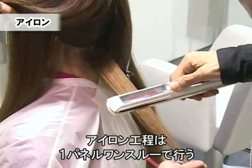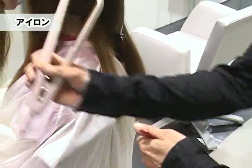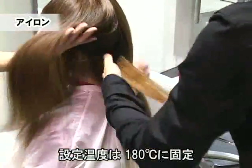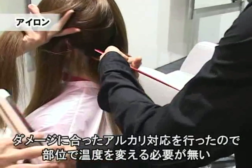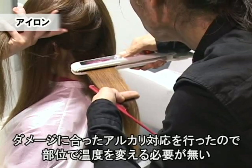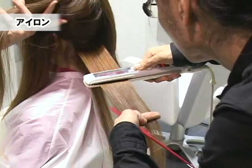基本的にワンスルーで全体的に行っていきます。アイロンの温度は180度固定で行いましょう。一材の還元時に毛髪のダメージ度合いに合わせてアルカリ度をコントロールしているために、アイロンの温度を変える必要はありません。